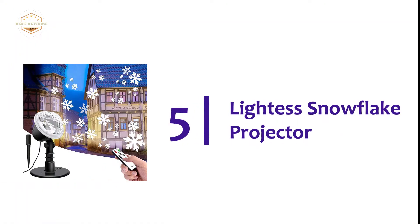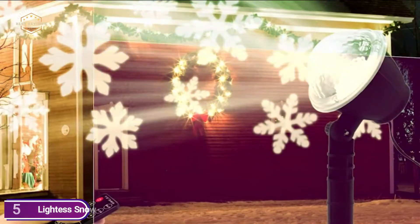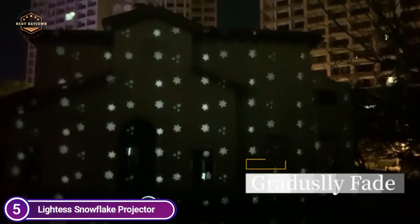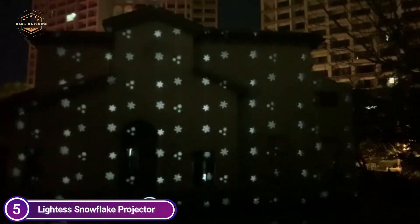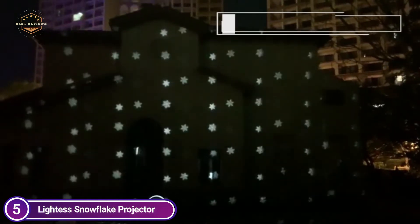Starting our list at number 5: the Lightest Snowflake Projector. Bright LED lights with high brightness, spectacular snowflakes, and snowfall pictures are displayed on your house or garage in the evening. Sitting in the window watching thousands of snowflakes fall down and blanket the streets in front of you is among the most magical times of the year.